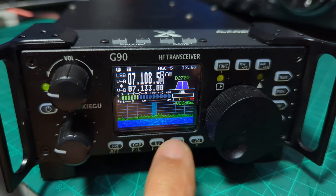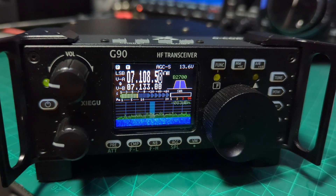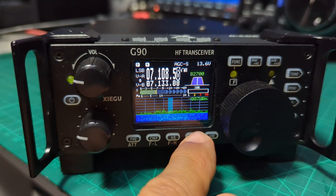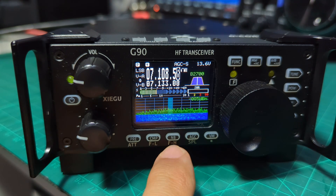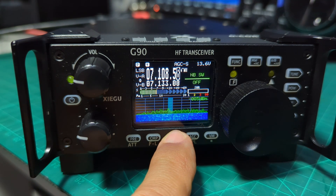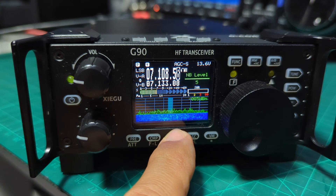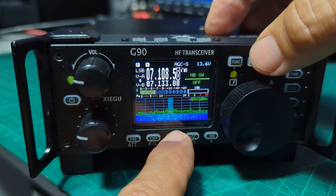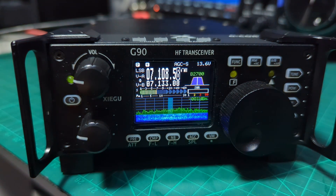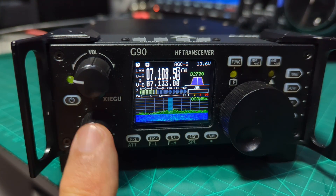Back in VFO mode, you've got the AGC button. You can see the AGC type changing at the top of the screen. You also have a noise blanker — you can adjust the noise blanker width by turning the large knob as you scroll through, and that gives you different selections.